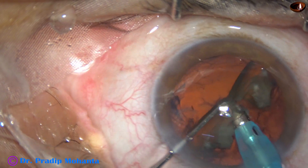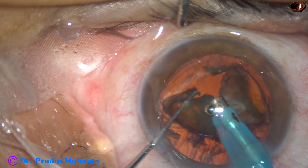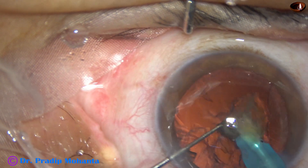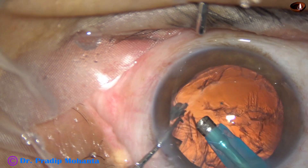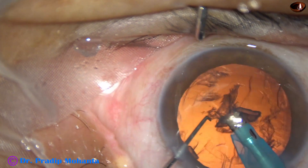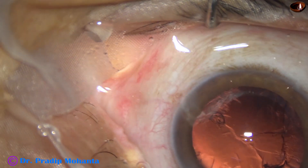This is the other hemi-nucleus. It is tumbled. This piece is subdivided into smaller pieces. Now for the last piece, we can reduce the parameters — vacuum and flow rate may be reduced for safe emulsification of the last nuclear fragment. And now this is the epinucleus. It is removed, and now we come out.